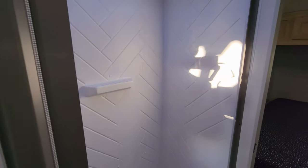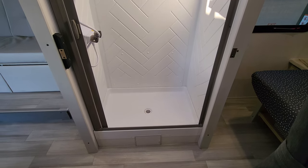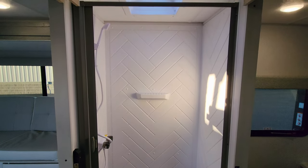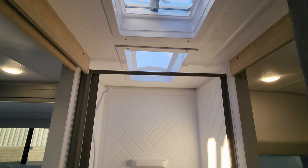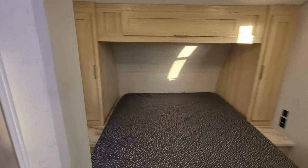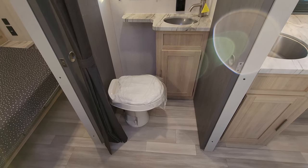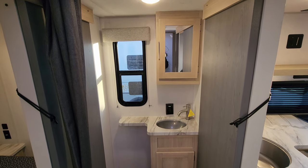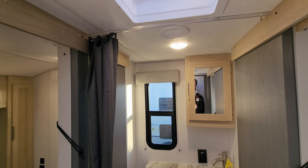On the side over here we do have a step-in shower, so you have kind of a walk-through bathroom. On the left side you have your step-in shower, ABS tub surround, pull-across door, skylight above, and a little vent fan in the bathroom also. Over on the other side you have your foot flush toilet, a little sink area, some storage, a little bit of counter space, another window that does open, your traditional wood medicine cabinet, and an AC duct in here as well.